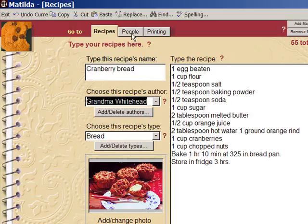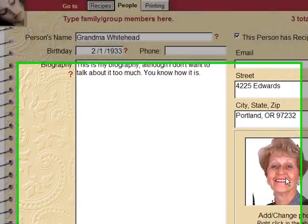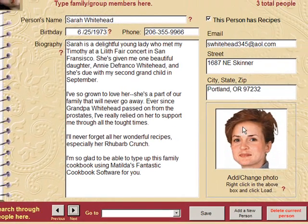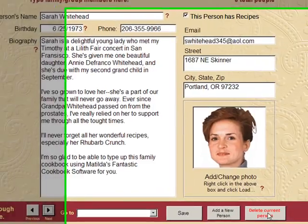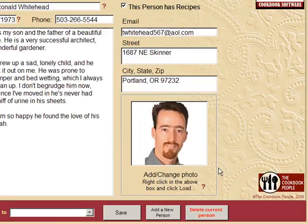Now, let's go to the people tab. Here we are. We're going to delete that woman here. There she is. See, I'm going to delete her. Just like that. There she goes. Goodbye.